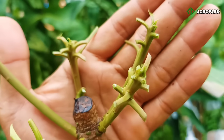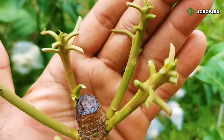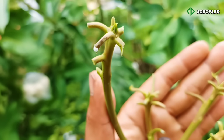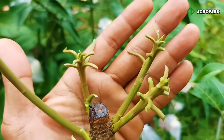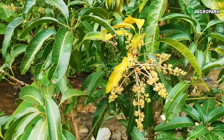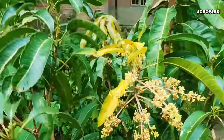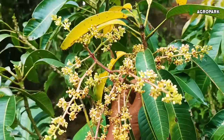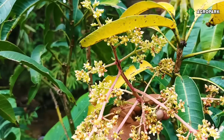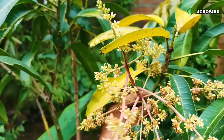Di setiap ketiak daun ini ada calon-calon mata tunas — nanti mata tunas ini akan tumbuh menjadi tunas yang merupakan bunga, bukan lagi tunas daun. Bagaimana jika gagal dan yang muncul adalah tunas yang berdaun lagi? Maka sobat ulang lagi caranya — segera buang daun mudanya. Insya Allah pada tahapan kedua ini tanaman sudah akan mengeluarkan bunga. Ini adalah contoh yang sudah berhasil muncul bunga setelah kita lakukan pembuangan daun-daun muda.